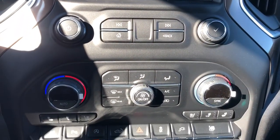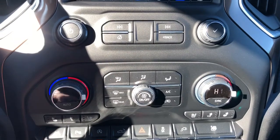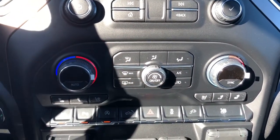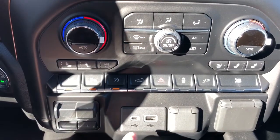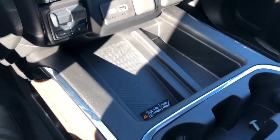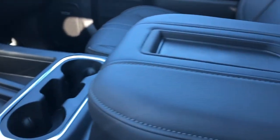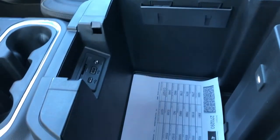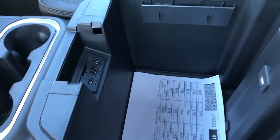Below we have our radio and climate controls. Dual zone climate with heated and cooled seats for driver and passenger. Then we have some options for the vehicle, charging outlets, and our trailer brake. There's also a wireless charging pad, two cup holders, and a padded leather center console lid with phone holder. Inside that we have plenty of storage room as well as additional charging outlets.